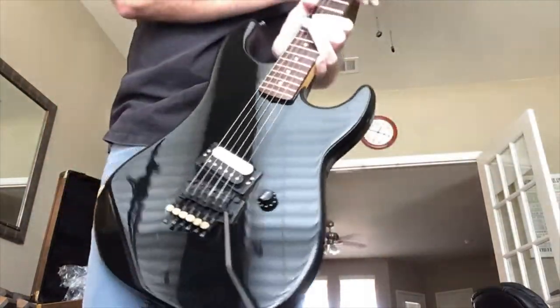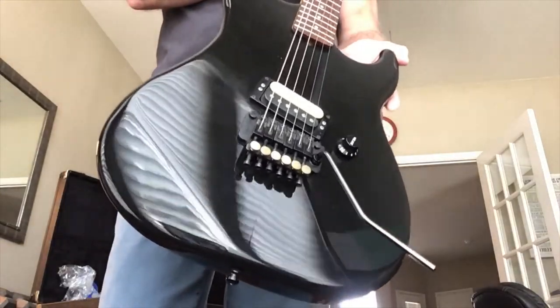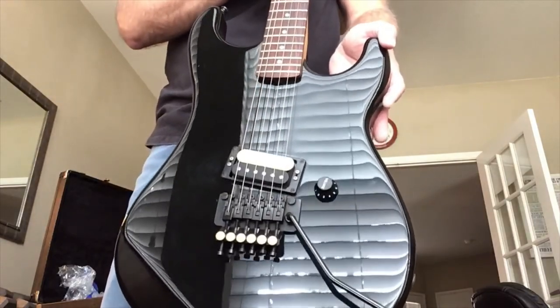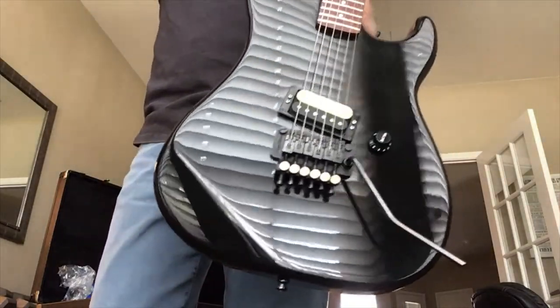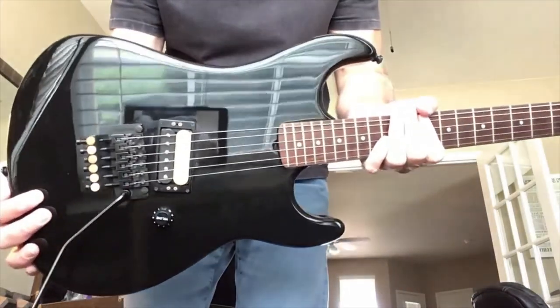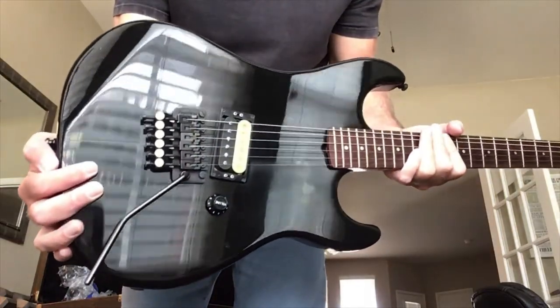Look at that cut — look at that shark cut. That's what I love about these maple bodies, other than being just heavy — that cut, and just that beautiful shape. Look at that Shaler pickup.